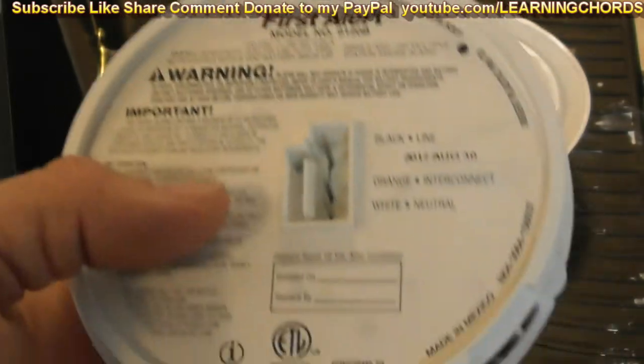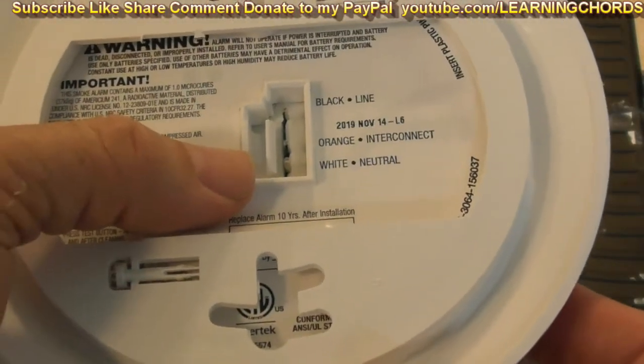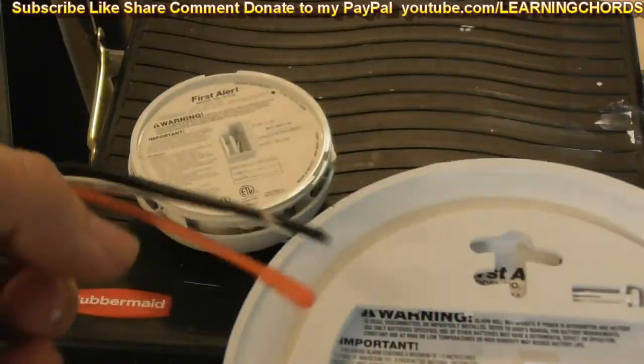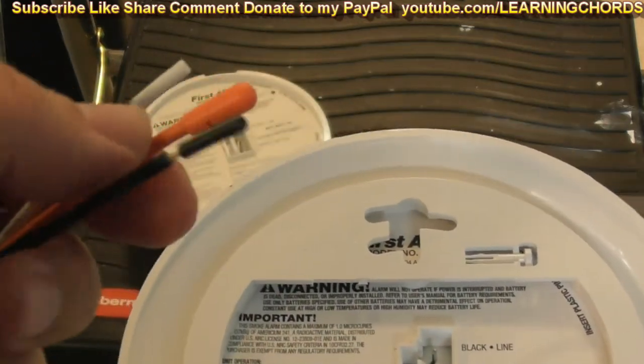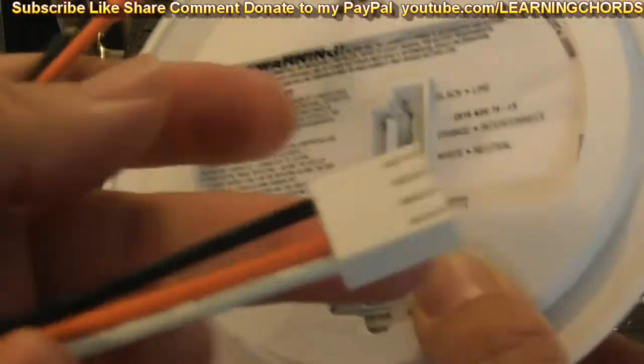This is the old one and they have the standard connector; this is the new one with the standard connector. If it isn't standard, you just wire up on the wall — take off the white wire from the ceiling and put the white wire on here, black wire to black wire. Orange is in case you're connecting all of these together. There's no ground, and then you plug this thing in here.